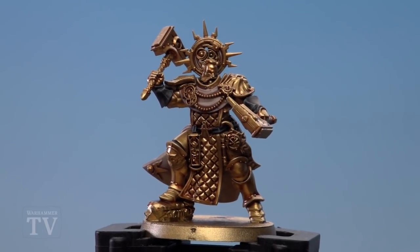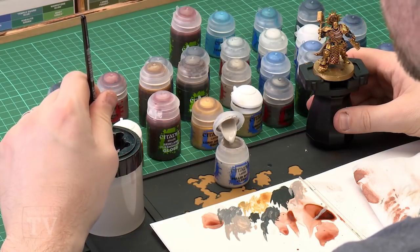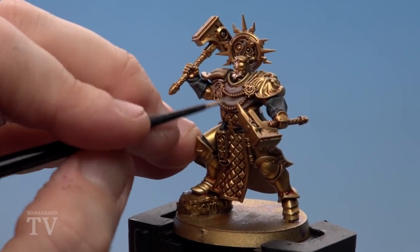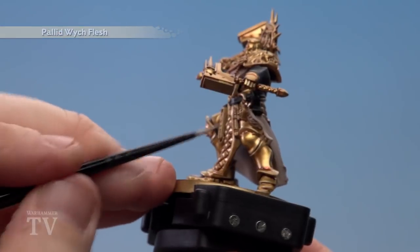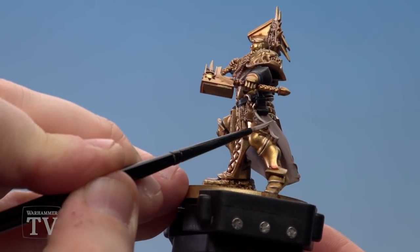With the robes and parchment tidied up, start applying Pallid Wych Flesh to the raised areas. Use a small layer brush and apply a little bit to the palette with a little bit of water. We're only picking out really fine raised details here, so make sure your brush is at a nice point. Pick out the raised details on the robe, and then just run it down the edge of the parchment using the edge of your brush.